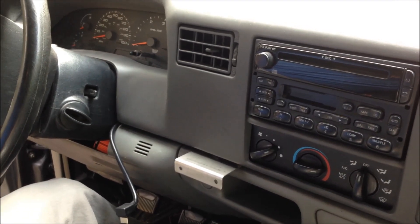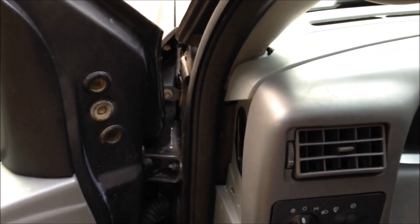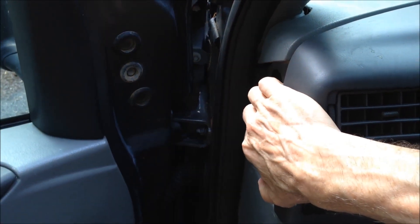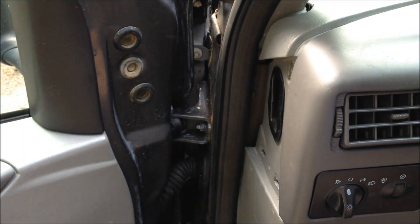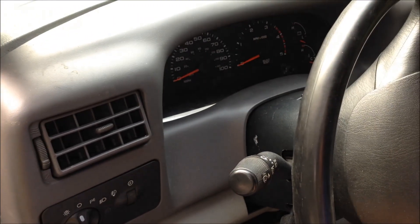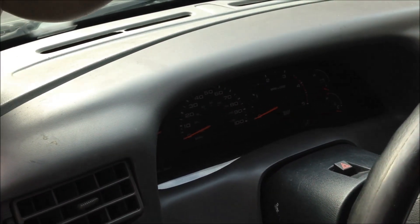I'm going to remove the dash trim panel. The way I'm going to do it is — this is only held in with push clips. The easiest way to get access is to go on this side right here and pull this trim panel off. That'll allow you to get your fingers behind it and pull. It just pops loose, and you can pretty much pop it all the way around. It might help to put the steering column down as far as you can get it, then just pull around and this whole dash part should be completely removed without very much effort.